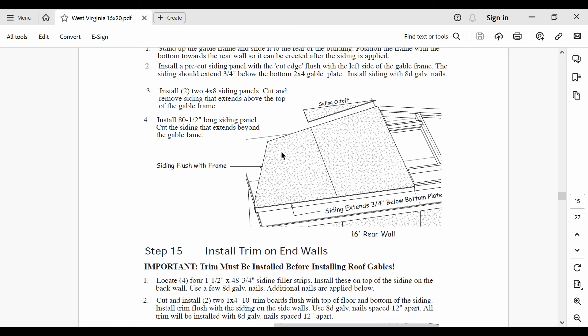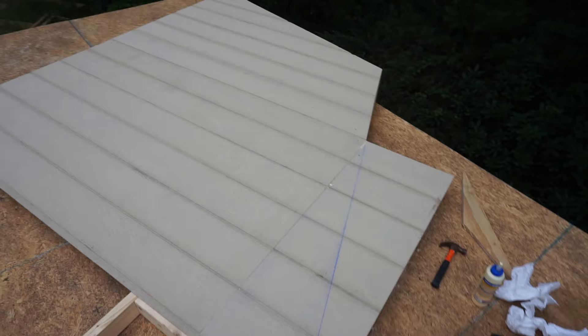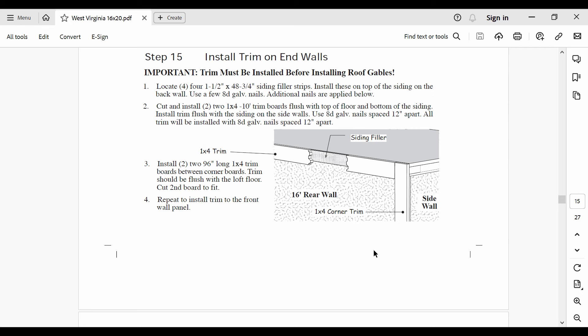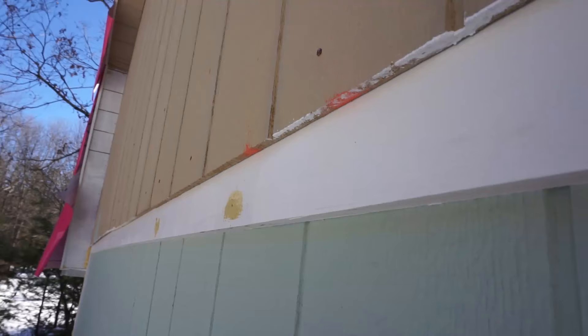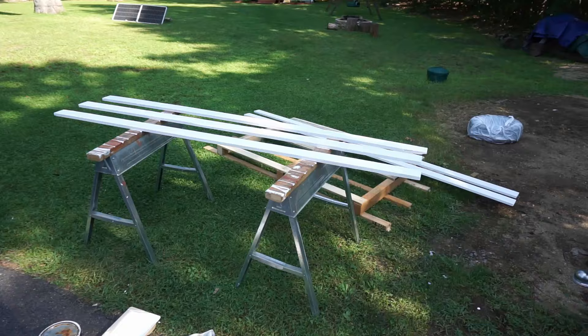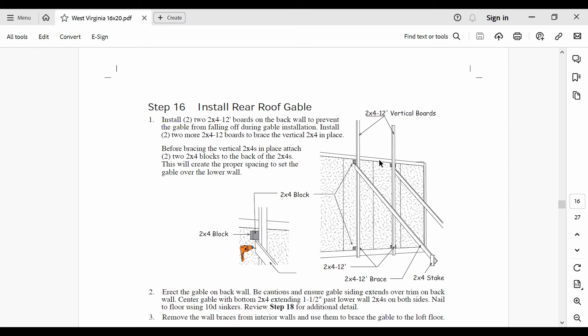Step 14 finishes off the rear gable wall by adding the LP siding. The two pieces of siding in the middle have to be cut to shape, but the two on the outside should arrive pre-cut. My kit did not come with enough pre-cut pieces, so I had to make two out of four myself. Using a chalk line makes cutting these pieces much easier. Keep in mind that a 3/4 inch overhang is needed here and that the corners are not fully covered. Step 15 requires installing the trim pieces first, since the 3/4 inch overhang on the siding will overlap them. Don't forget to include the siding filler — the kit comes with some skinny strips of siding material that go here. My wife painted these pieces before installation.